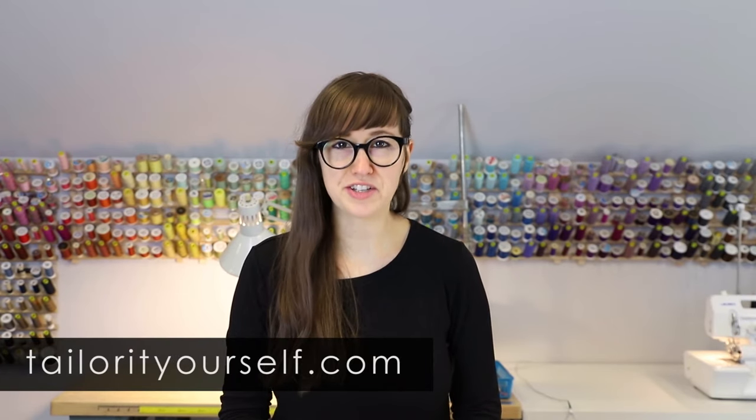And that's it. Now you've put new life in your favorite old pair of jeans. For more information and courses, including downloadable PDFs, visit our website at TailorItYourself.com. And always remember: measure twice, cut once. Thanks for watching.